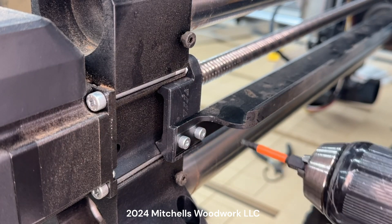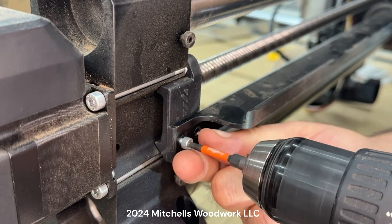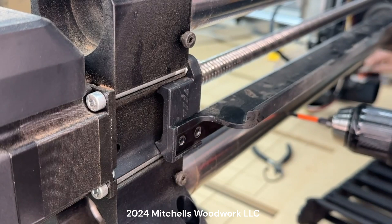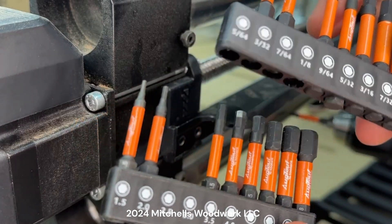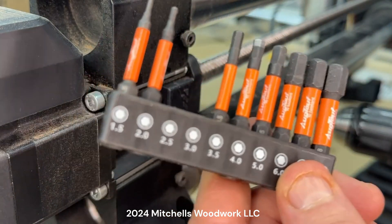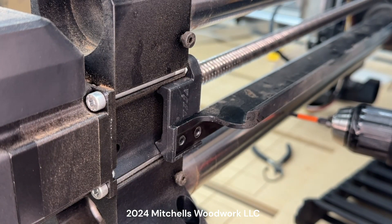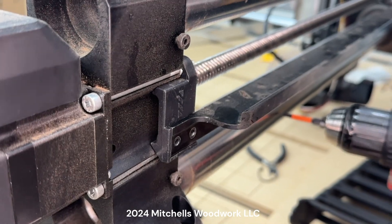These are the three millimeters. I'll have a link to these hex drivers — super good deal on these on Amazon. You get the metric and the imperial version. They're cheap too. There'll be a link in the description below. All right, so we got those screws out.